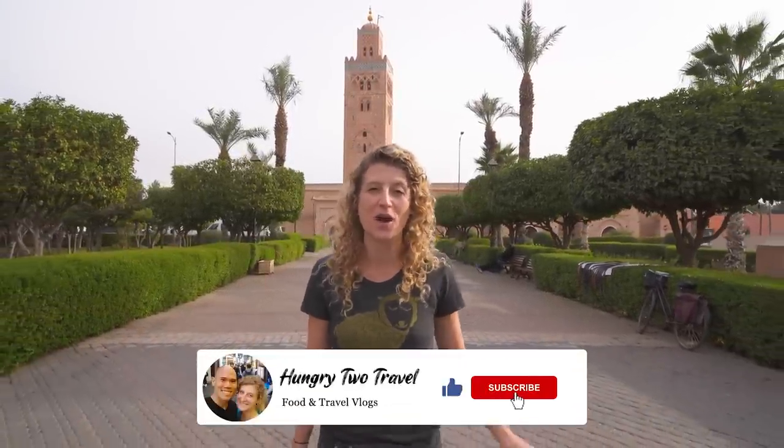Hey everyone, I'm Steph, Chris is behind the camera, and we're Hungry to Travel. We are in Marrakesh, one of Morocco's four imperial cities, founded in the 11th century, famous for its red buildings of beaten clay, giving Marrakesh its name: the Red City. This is one of the places to visit in Morocco. We are so excited to get exploring today, and especially get eating — so come on, let's go.